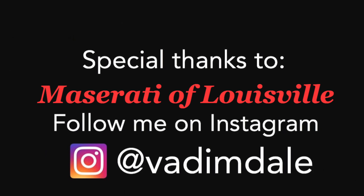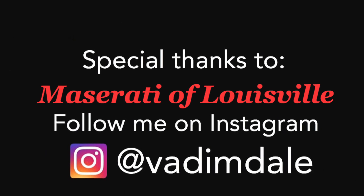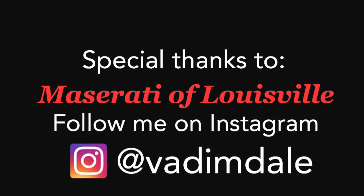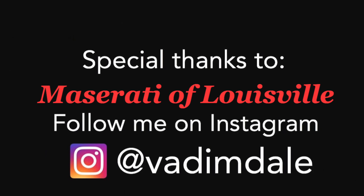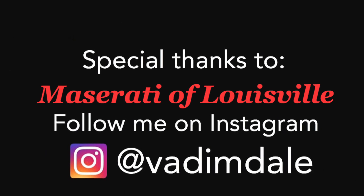I'll leave all of Bluegrass Motorsport's information below — get on their website and check out their inventory, they've got everything. Until next time, my friends, I appreciate you tuning in. Abracadabra, this vlog is over. 2019 Maserati Levante Trofeo.